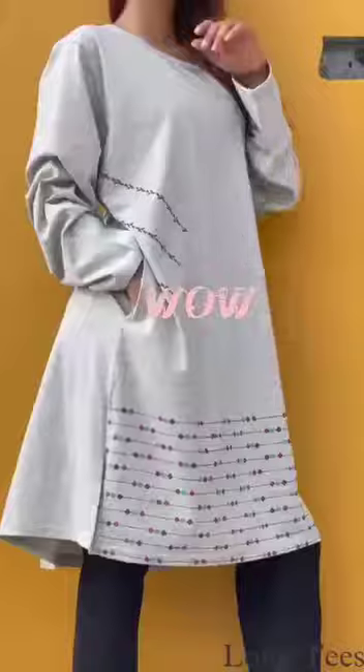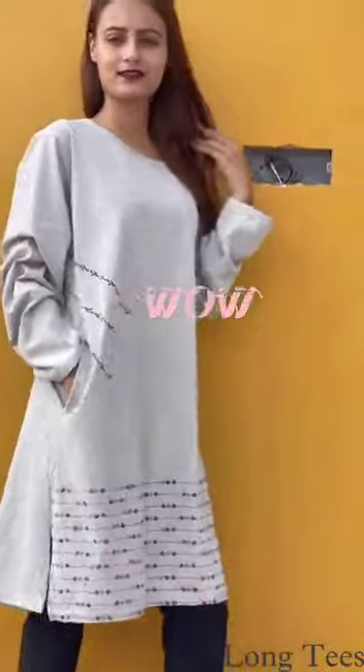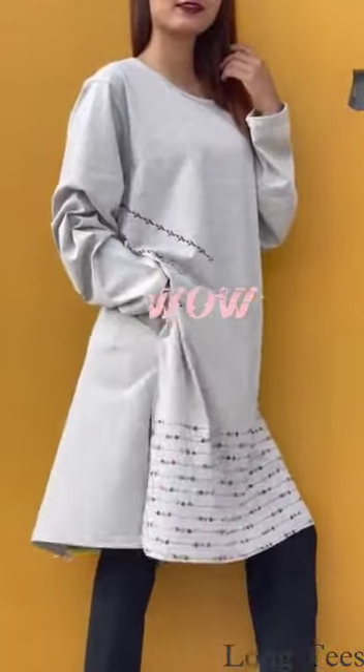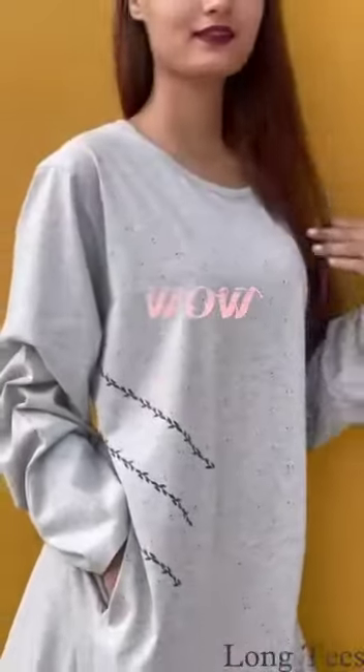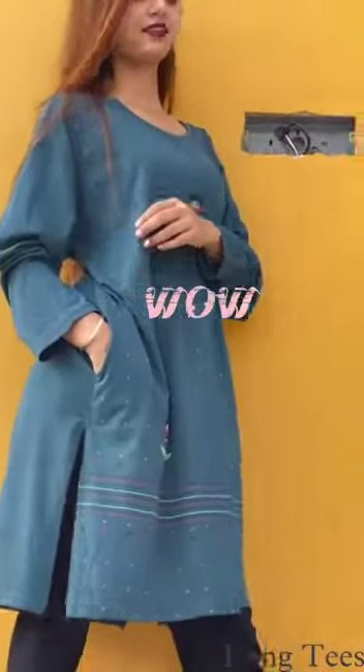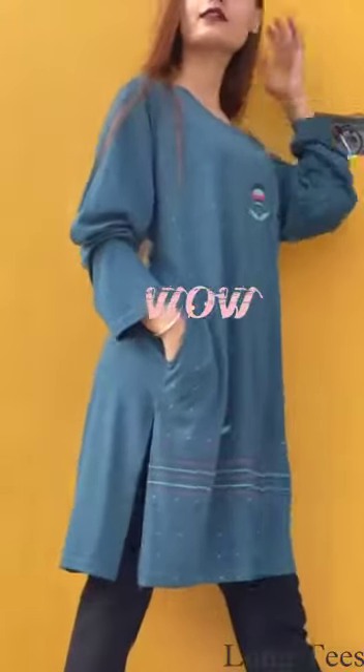You can wear these with jeans. In regular wear these are very good. You can also combine these long t-shirts with salwar or any lower. As a one-piece you can also wear it.